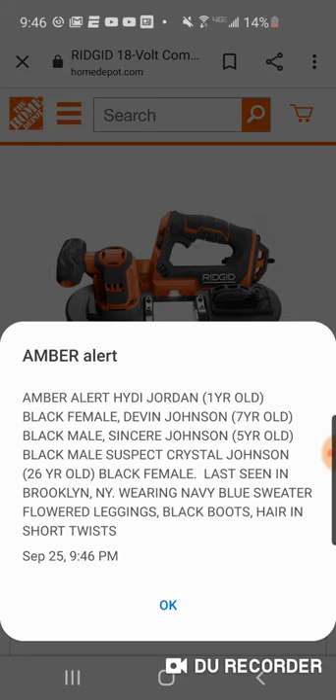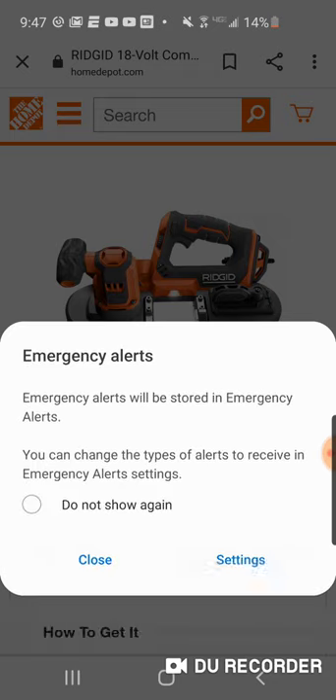Amber alert — oh my god, you seeing this? Amber alert. Hi Jordan, one year old, was taken. Heidi Jordan, black female. Devon Johnson, black male. Sincere Johnson, five years old, black male. Suspect: Crystal Johnson, 26 years old. Oh god, let's keep our prayers for this family.